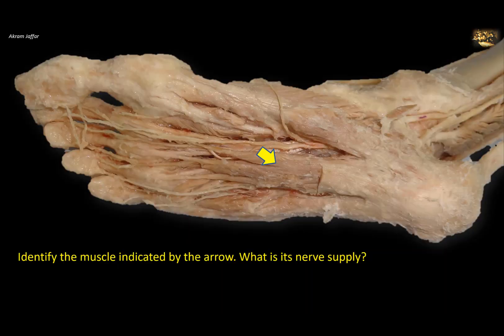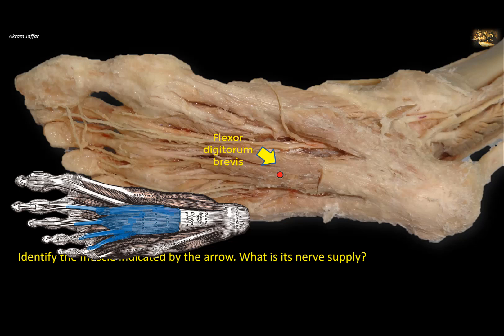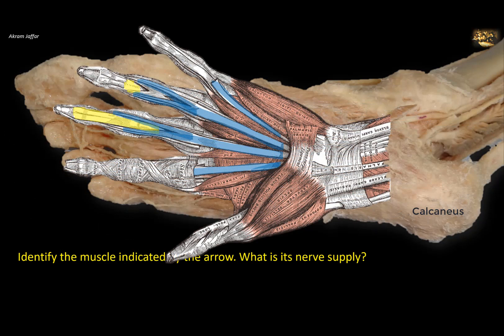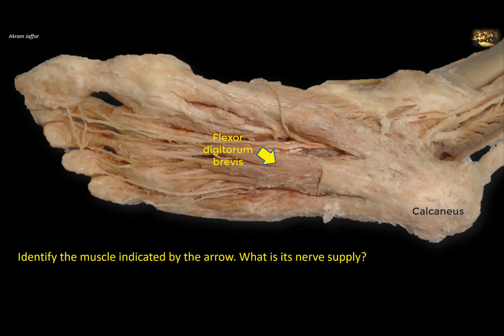Identify the muscle indicated by the arrow and its nerve supply. This muscle is the flexor digitorum brevis, a member of the first layer of muscles of the sole. It divides into four tendons that fuse with the tendons of flexor digitorum longus, and is attached to the calcaneus, sending four tendons to the lateral four toes. It is comparable in its insertion to flexor digitorum superficialis in the upper limb. Flexor digitorum superficialis is supplied by the median nerve — the preaxial nerve close to the thumb. The preaxial nerve in the sole of the foot is the medial plantar nerve, the nerve close to the big toe. So flexor digitorum brevis is supplied by the medial plantar nerve.